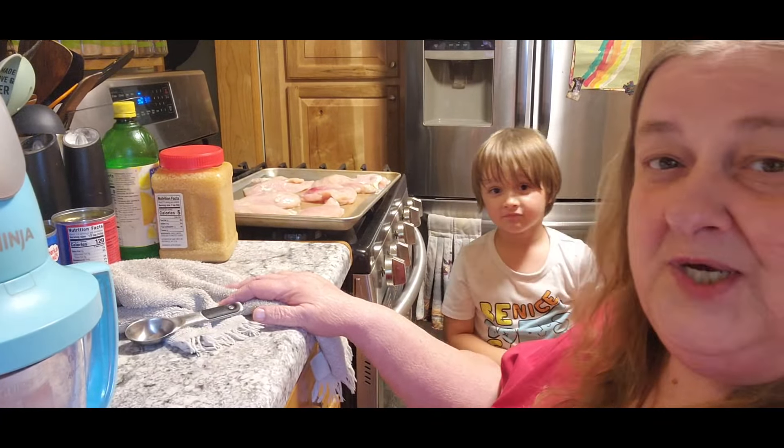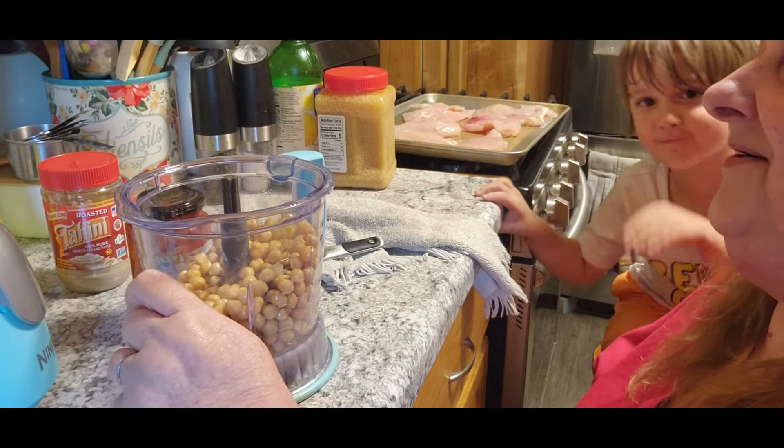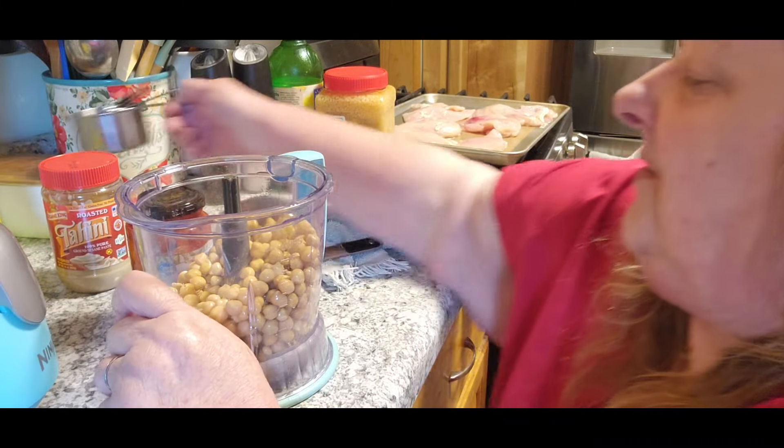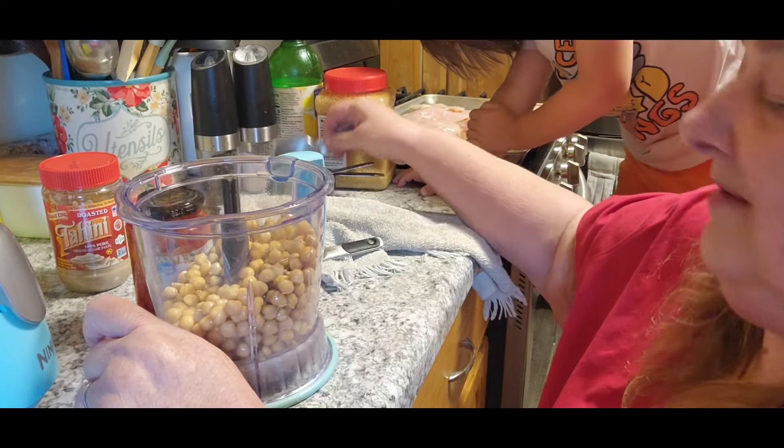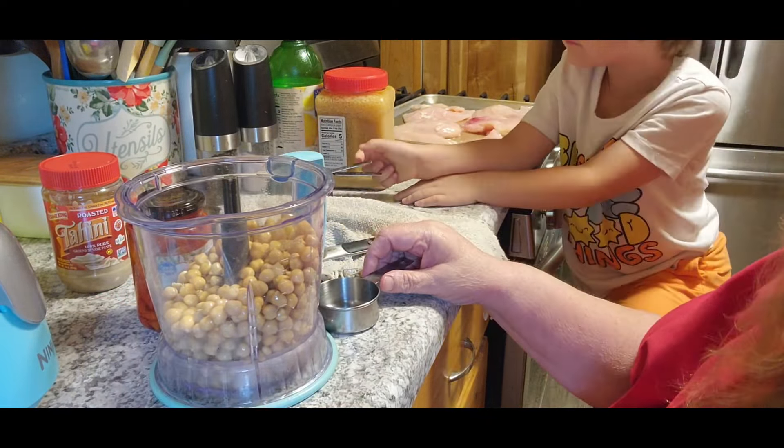I've got one attached right to my leg here. The first thing we're gonna do — can you pour the other can in here? Good job, thank you. We're gonna need a third cup of tahini.